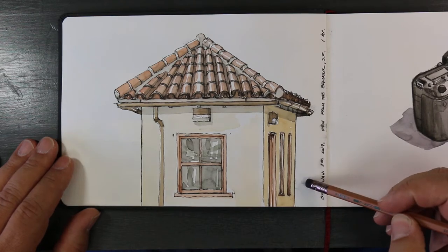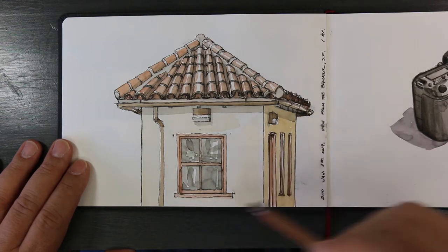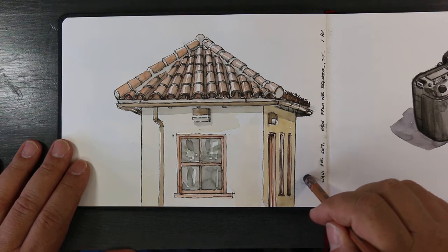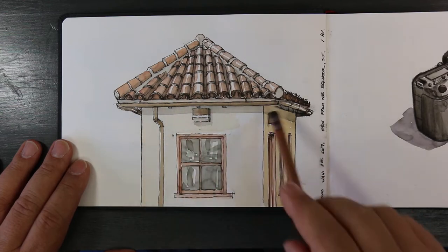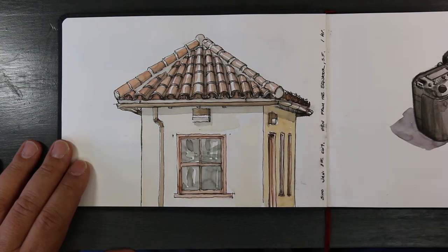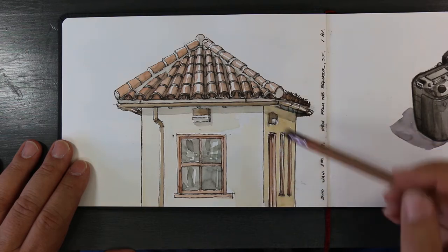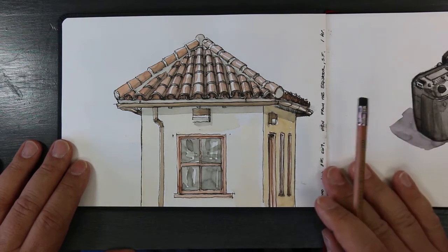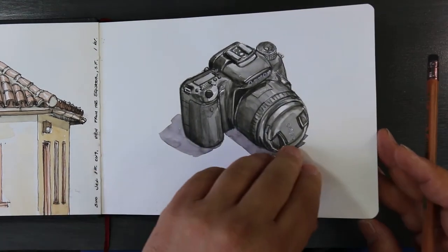This is a sketch I drew at the Equator Coffee Shop at Fort Mason — this is the guard shack right outside the coffee shop for Fort Mason. I was looking at the tile roofs. I was trying an ink that was supposed to be waterproof, but on this paper it's not waterproof, so it ended up smudging and making a mess. This is a very bad drawing of my camera — it's kind of embarrassing how bad it is.